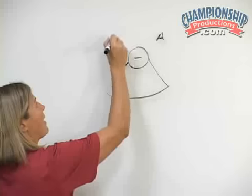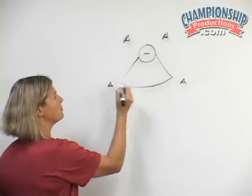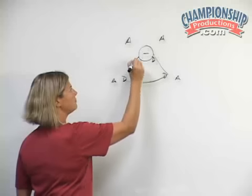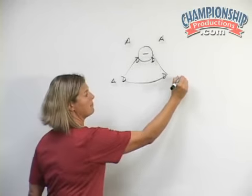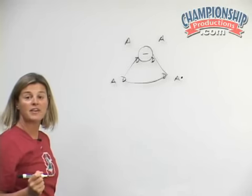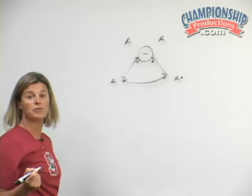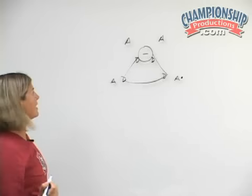How we set up the drill is by having two attackers behind and two out wide here on the elbow. Our defenders are all matched up and we start with the ball up top, trying to get a force on the player with the ball down behind. In our defensive systems, both with the U.S. national team and at Stanford, we work on forcing our attackers to their weak hand. For the sake of the drill, we'll assume everybody is right-handed.